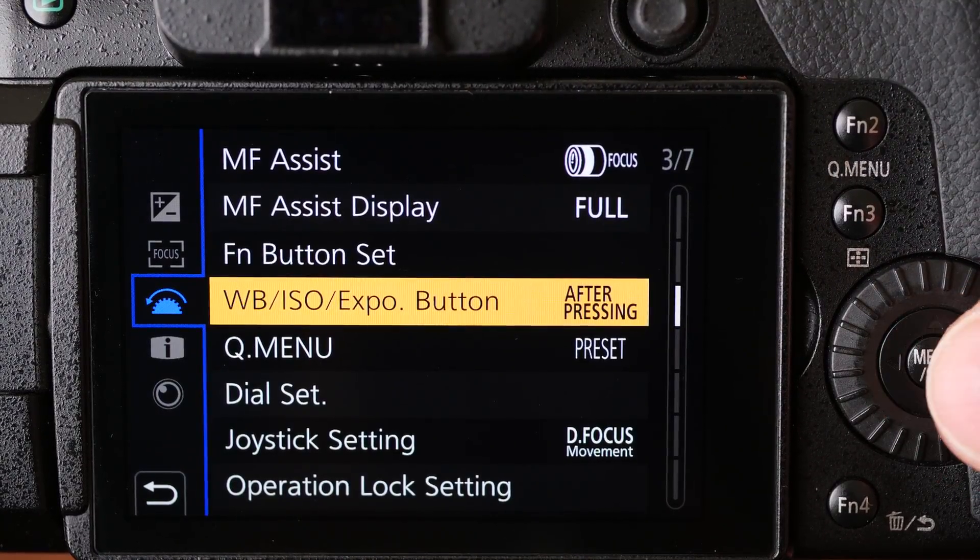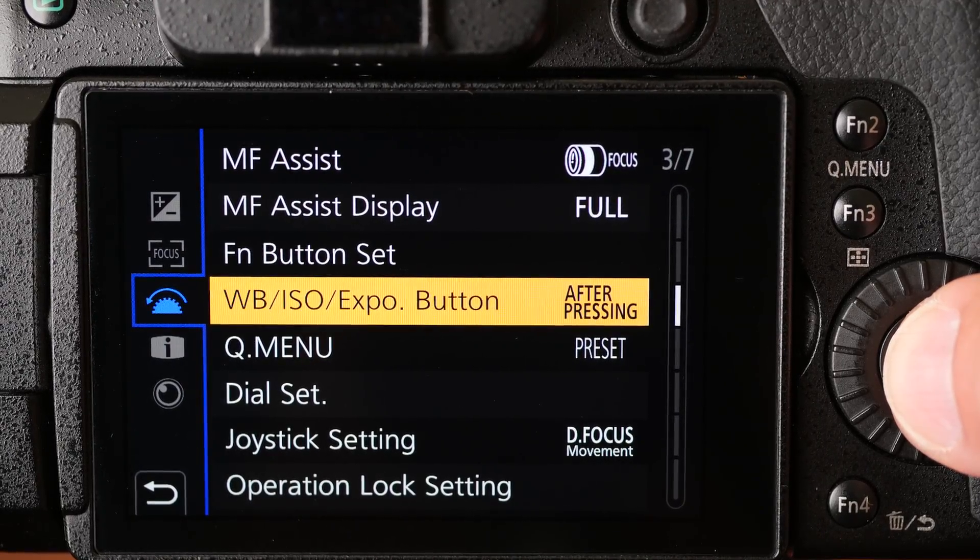So now we have a choice in the settings menu. You can see that at the moment white balance, ISO and exposure compensation are set to 'after pressing.'